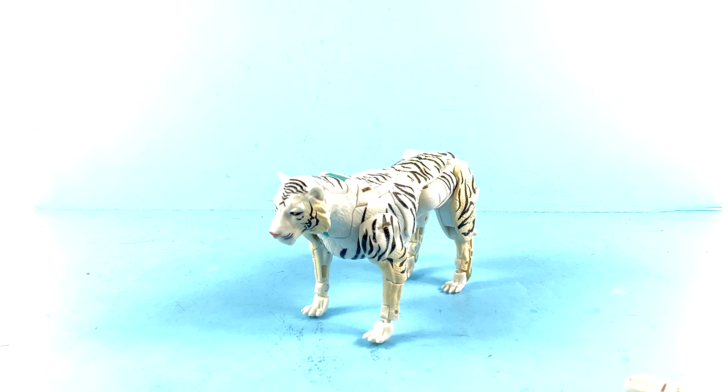But beyond that guys, that's about it — there's your look at the new Transformers Kingdom Voyager Class Tigertron. I want to thank you all for tuning in and watching, and remember that the real trouble with the world is that too many people grow up. Thank you once again for tuning in, and until next time I'll talk to you later.